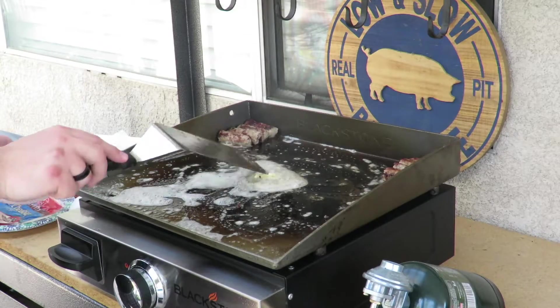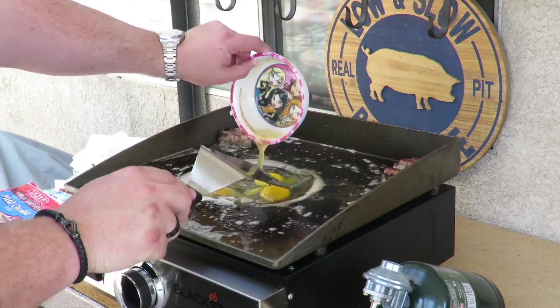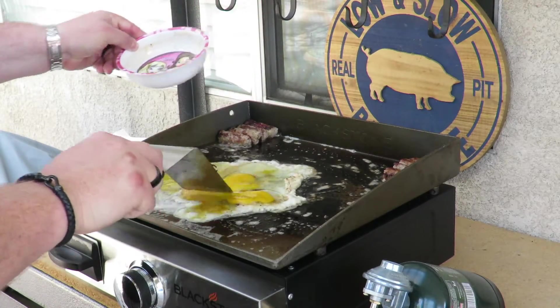We're gonna throw in our eggs. I've already seasoned them with salt and Lowry's. Keep these squared up. You can tell there's a girl in the house — this is not mine.